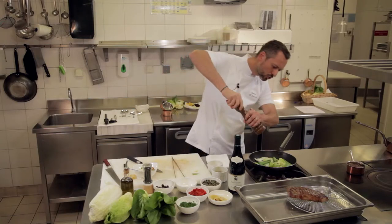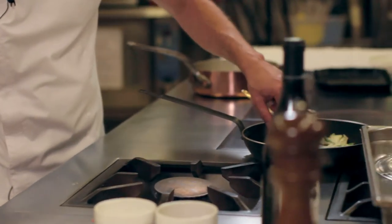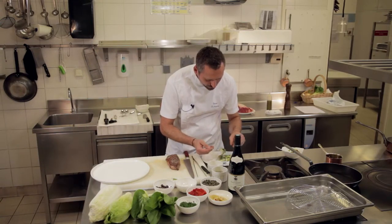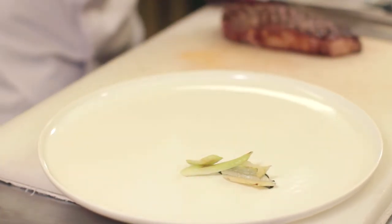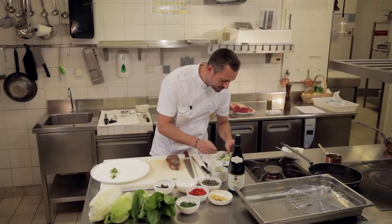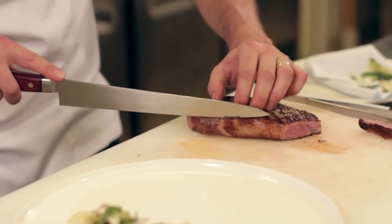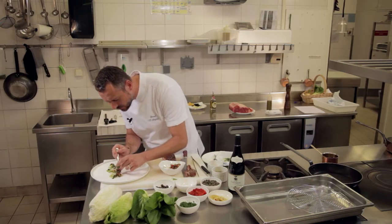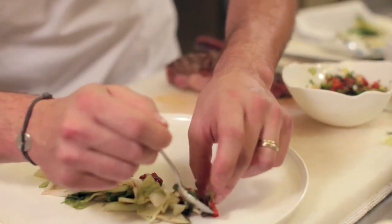Et on va y ajouter un tour de moulin. Voilà, c'est en train de cuire gentiment. On a notre jus qui est prêt. Donc on va dresser notre faux filet wagyu. On va disposer dans un premier temps nos côtes et feuilles de romaine, pak choy et chou chinois. Alors voilà, on les dispose un petit peu comme ça vient, en essayant de garder toujours un petit peu de volume pour qu'on ait du relief à notre assiette et à notre plat.